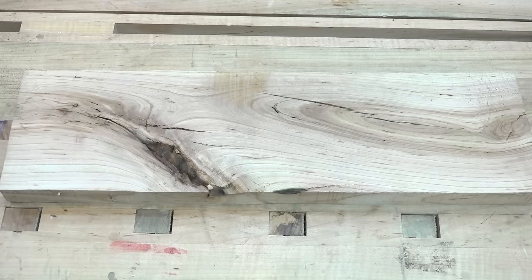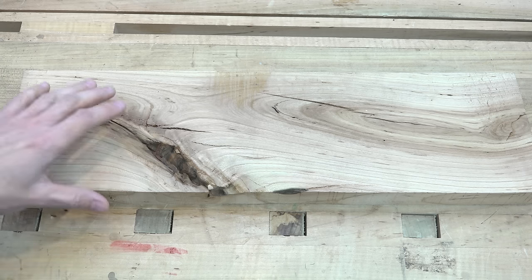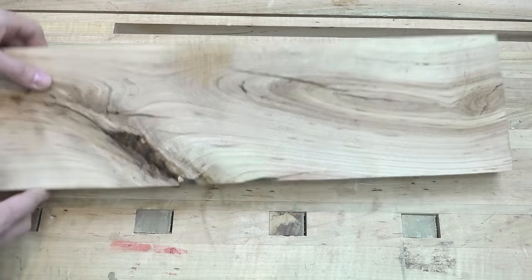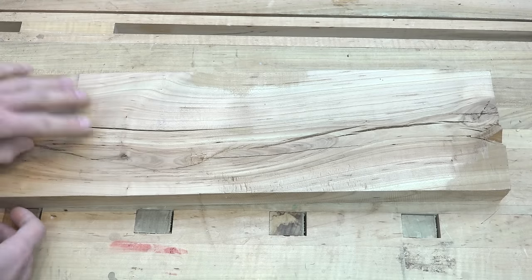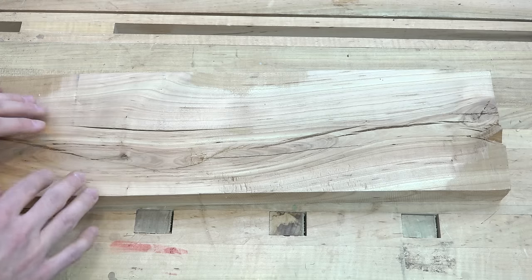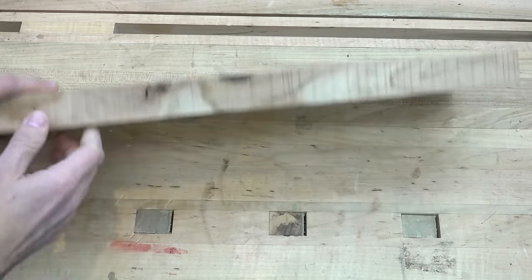I have an example board as well as an actual project piece of something I'm working on right now. Here's a piece of cherry with a lot of voids and cracks that we can address as an example. This piece is a little bit interesting because the cracks are kind of pretty big on both sides. So if I was using this for an actual workpiece, I would probably fill one side, see how it is, and then fill from the other side.